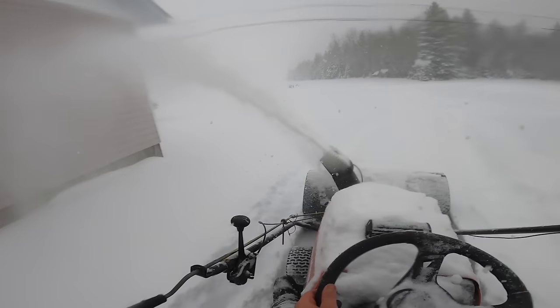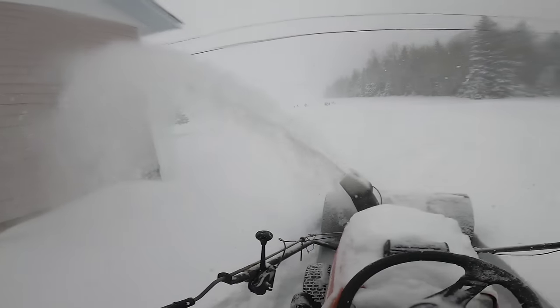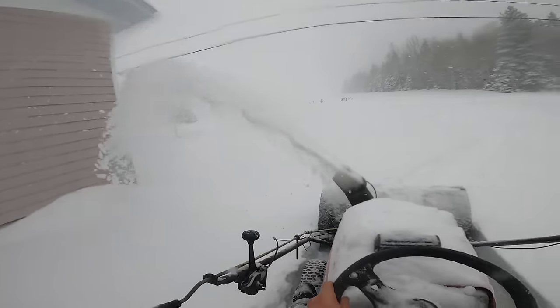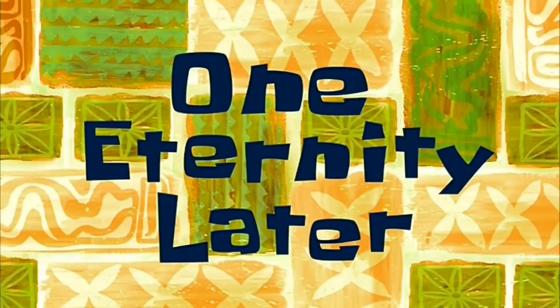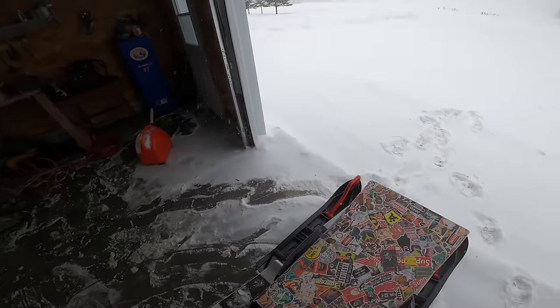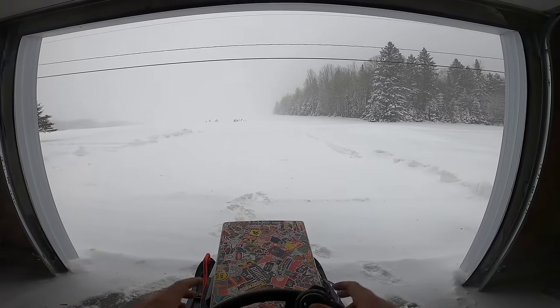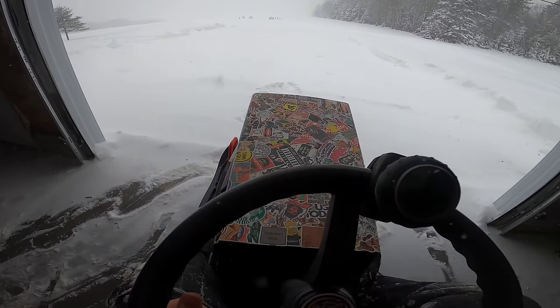If y'all live in Florida or hot places where snow never shows up, stay there — it's not fun. One eternity later... bro, it took me freaking four hours to blow all that snow. It's been a freaking while since I drove this thing.